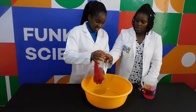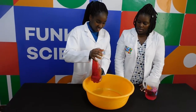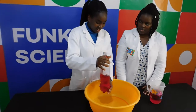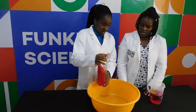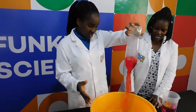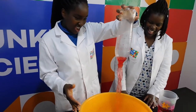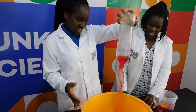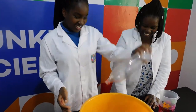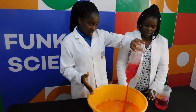Spinning the bottle in a circular motion creates a water vortex that is like a mini tornado. The water is rapidly spinning around the center of the vortex due to centripetal force. Centripetal force is an inward force directing an object or a fluid, such as water, towards the center of its circular path.